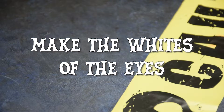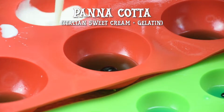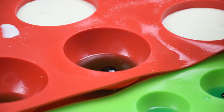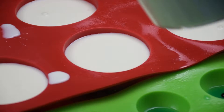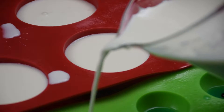For the whites of the eyes, I made a simple panna cotta, which is an Italian dessert made with sweetened cream and gelatin. Check out the recipe on my blog for the ingredients. Pour the panna cotta into the molds, but try not to overfill them. Leave a little bit of an edge around the inside of the mold to make it easier to remove the eyes. Then chill the eyeballs alongside the cheesecake for at least 8 hours.